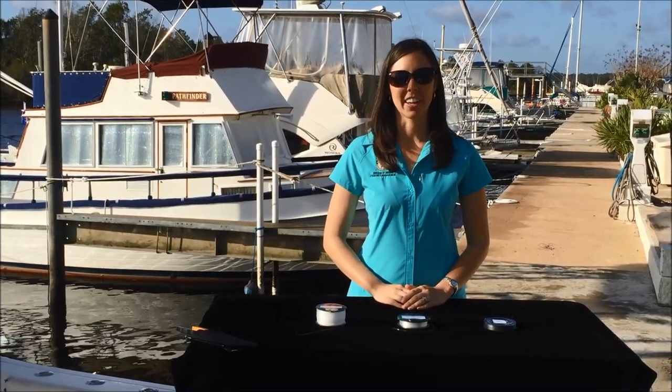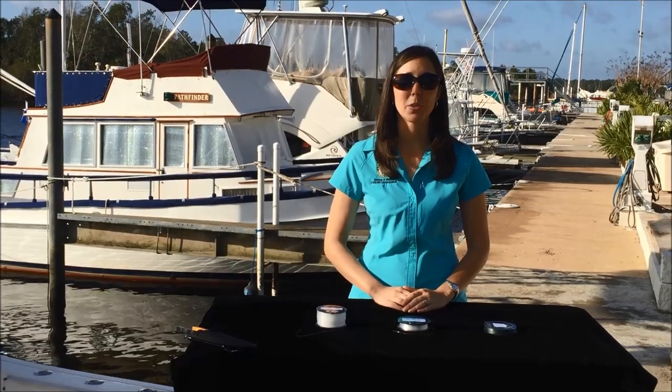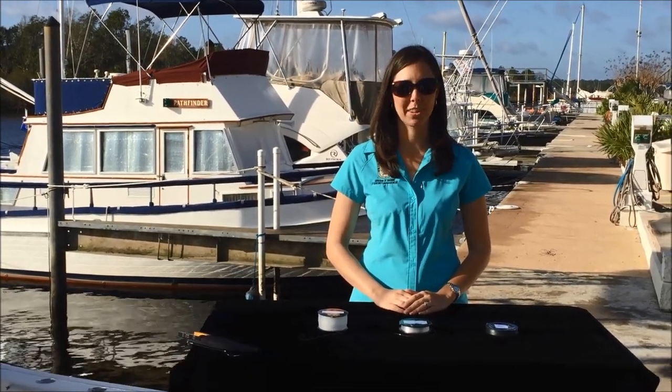Today we are discussing different types of fishing line. Which fishing line you choose really depends on your fishing situation and your personal preference.